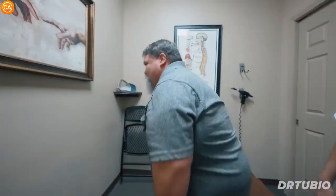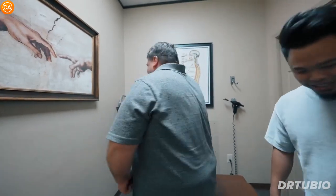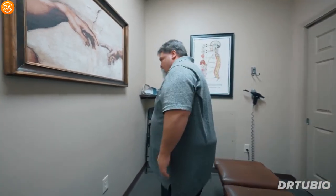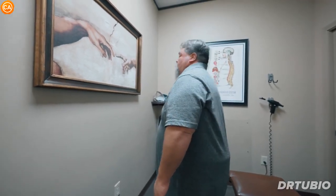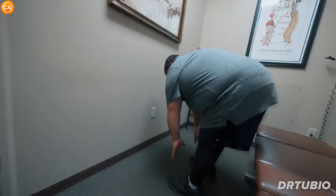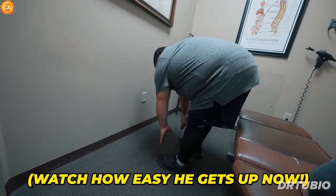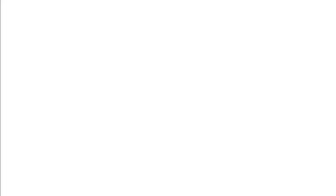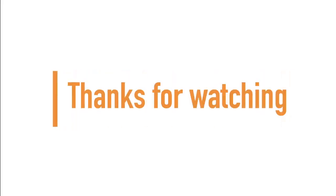Oh yeah! Good. Stand up for me. All right. You remember how I struggled getting up? I want you to move forward a little bit. Slowly. Let's try and touch your toes again. Son of a good one — come back up. Wow. If you made it to the end of the video, guys and girls, thanks for watching and don't forget to subscribe for more.